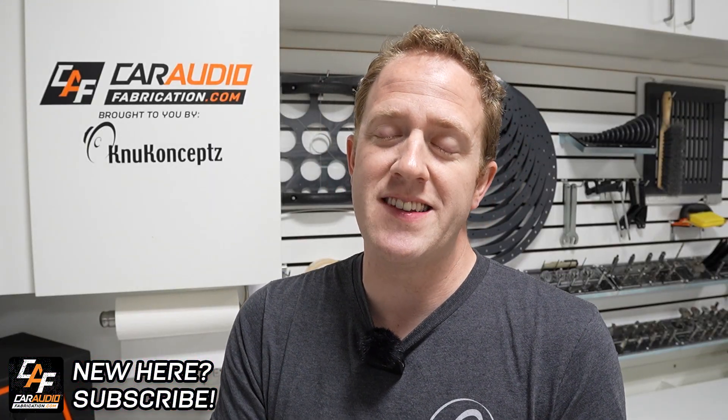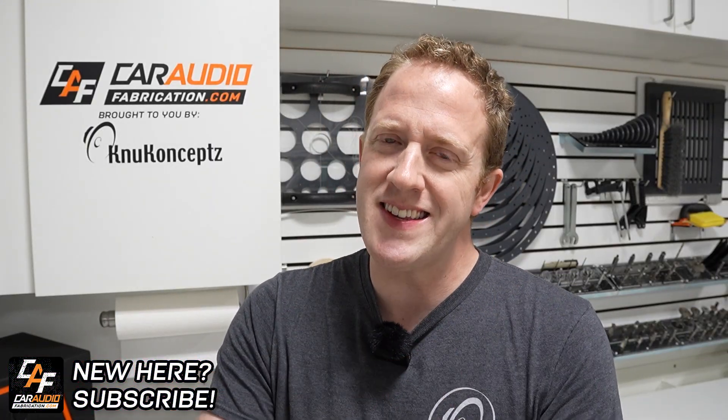Hey everyone, I'm Mark. Welcome to Car Audio Fabrication, the channel where together we learn how to master car audio and how to design, build, and install our dream car audio system. Let's take a closer look.